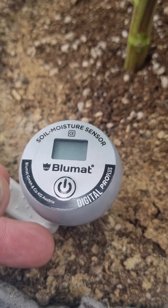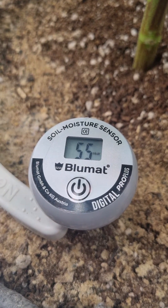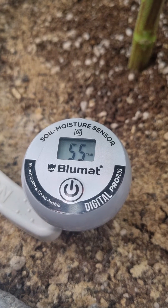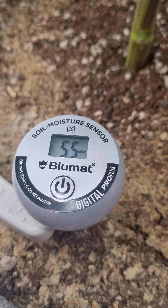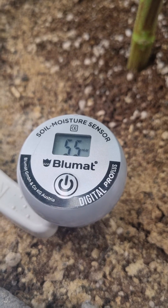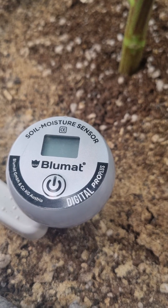It's been about 3 hours, so let's see what we got. We're aiming for anything between 50 and 120. I did give them water this morning, so that would make complete sense. This means that it's moist to moderately moist.